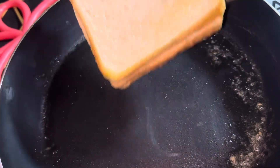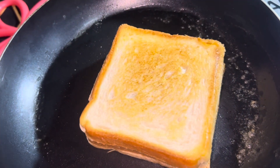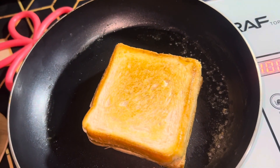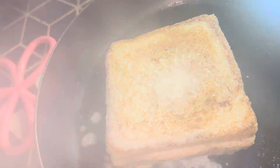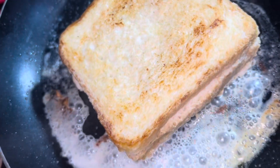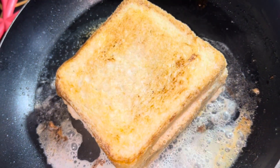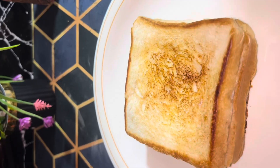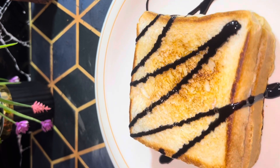We will chop it halfway, cook it nicely from both sides, and then place it on the plate. Now we are ready and you can have it with chocolate syrup or maple syrup, whatever you want.